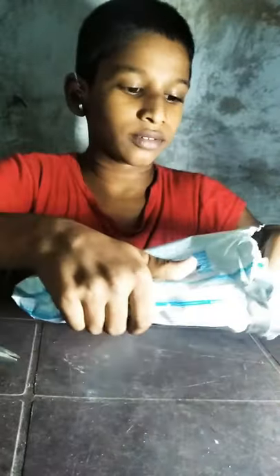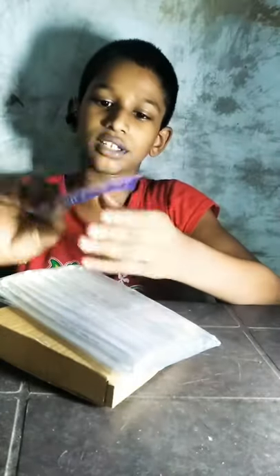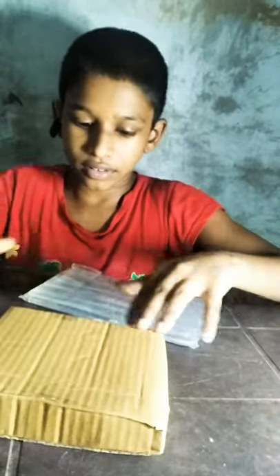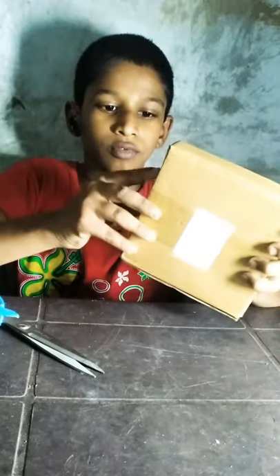I am going to get a glue stick. I am using a glue stick and I am using a sticker and I am using a scissor.